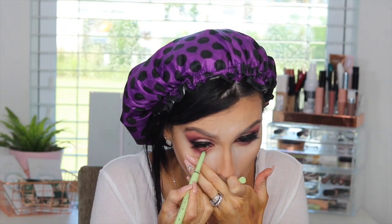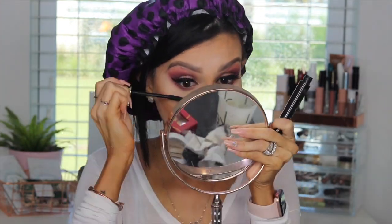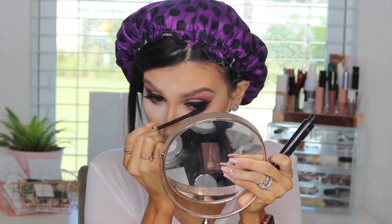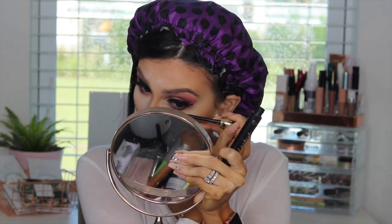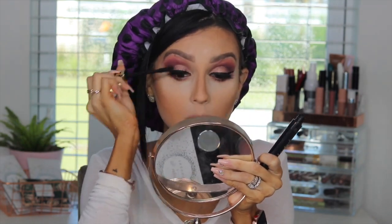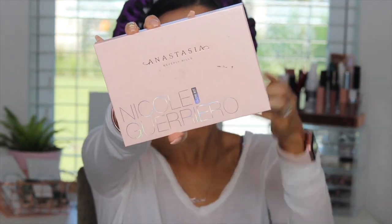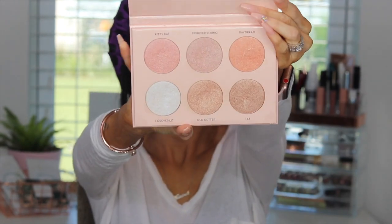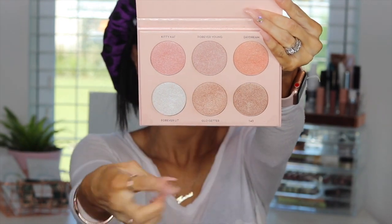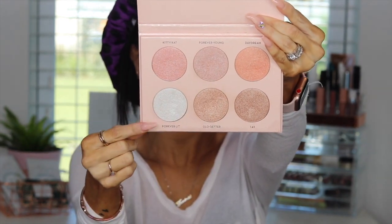I did the same thing on the bottom part of the eye as I did on top, applying a little bit of black liner in the waterline to make the look more dramatic. And of course, never skip mascara on your lower lash lines — it helps blend better with your falsies. Now we're moving on to highlight, and I'm using the Anastasia and Nicole Guerrero Palette, using the shades Forever Young and Forever Lit in the corner.